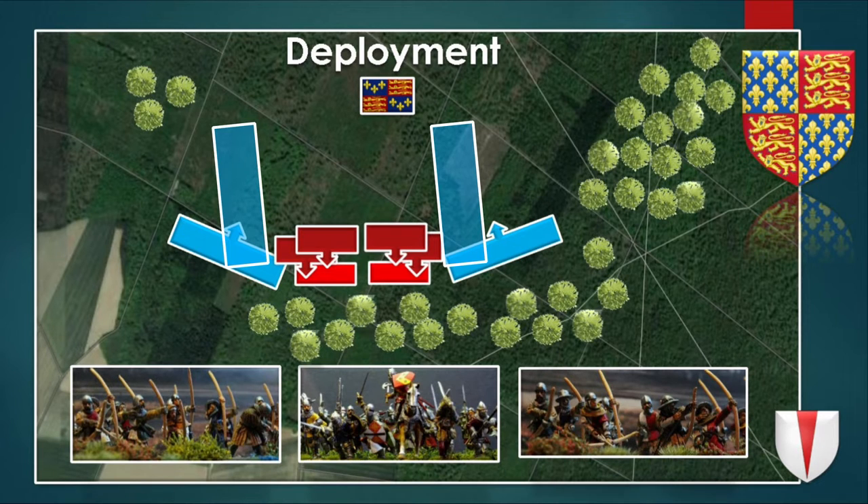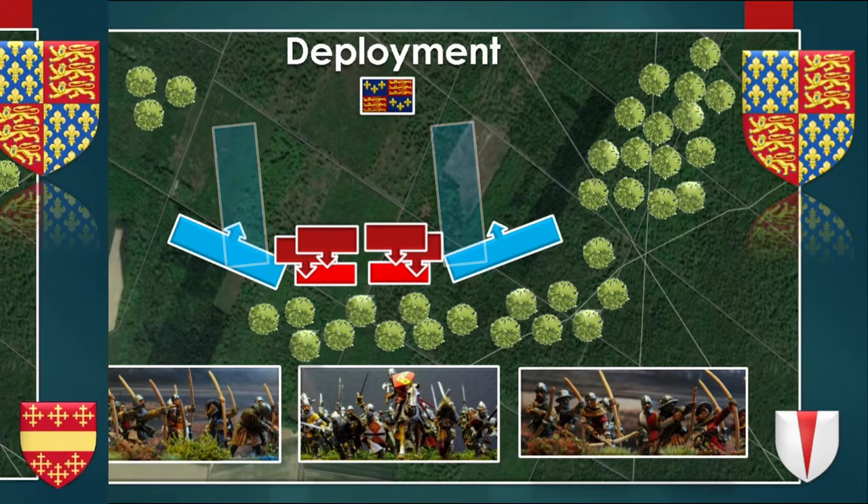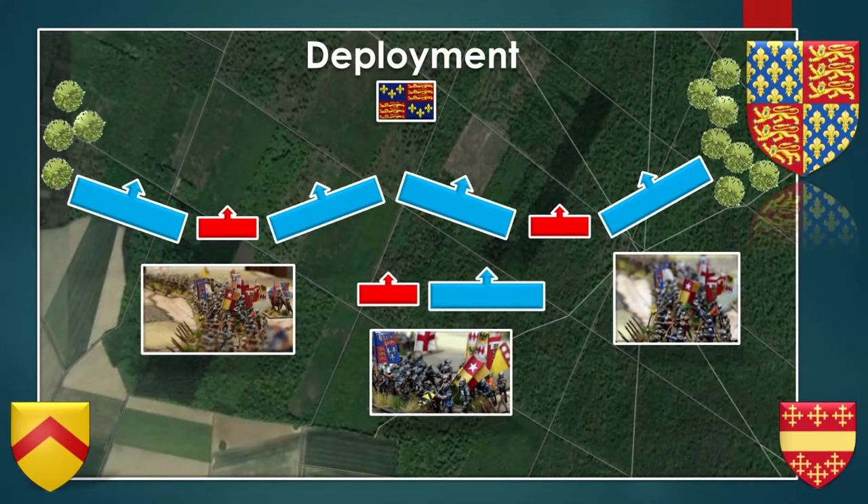Something similar also happened in the Battle of Morolet, for the wars of Britain's succession. A similar deployment, but with more divisions, has basically two divisions and one reserve for reinforcements in case they were needed. A similar deployment was done in the Battle of Verenay, where the two divisions were commanded by the Earls of Salisbury and the Duke of Bedford. Again, you can see the longbow men trying to funnel the enemy towards the waiting men-at-arms.